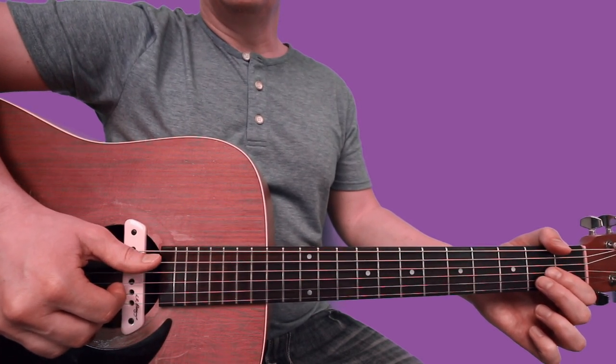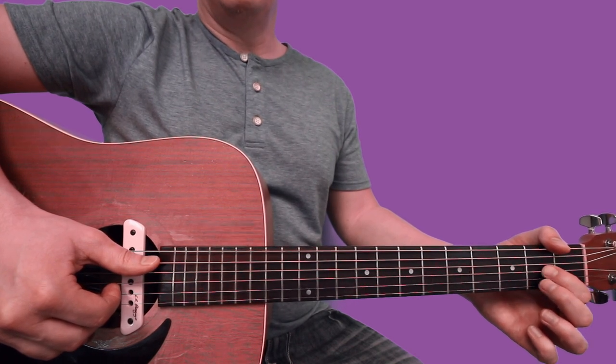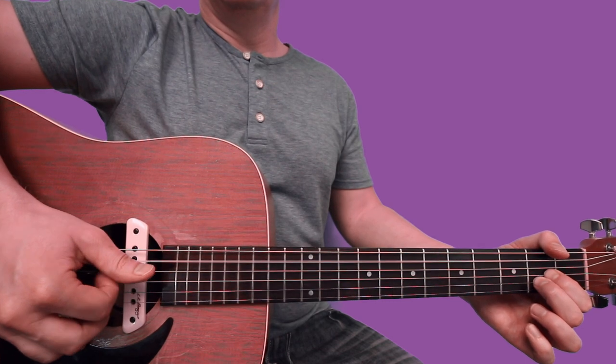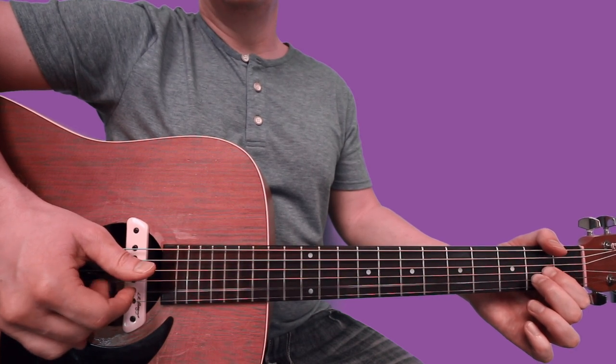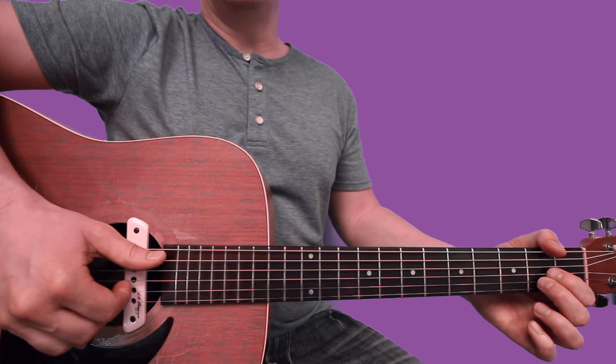Your thumb starts on the A string, then you're going to set your index finger on the 2nd fret of the G, middle finger 2nd fret of the B. So you're going to pluck with your thumb on the A, index on G, middle finger on B, and back to index on G.